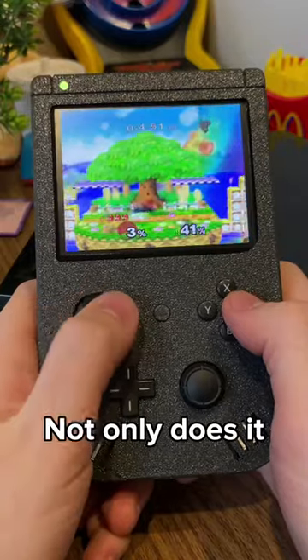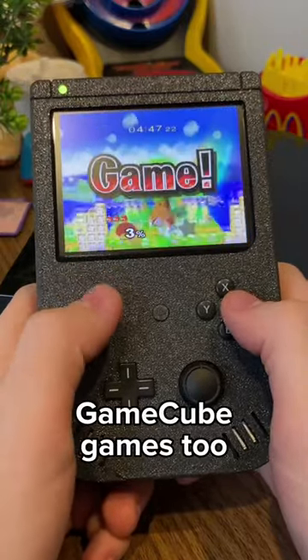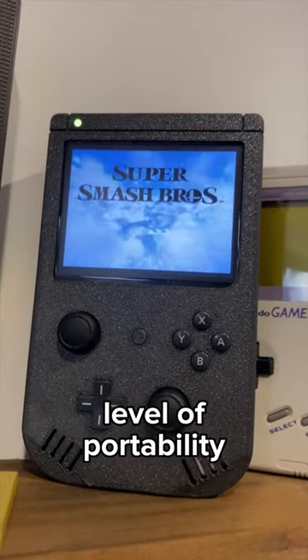This is such a joy to play on. Not only does it play Wii games perfectly, but it also plays GameCube games too via the Wii's backwards compatibility. And while we have looked at portable GameCubes in the past, this is just a whole new level of portability.